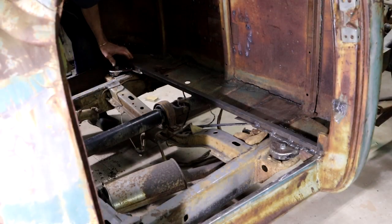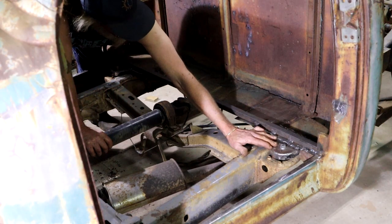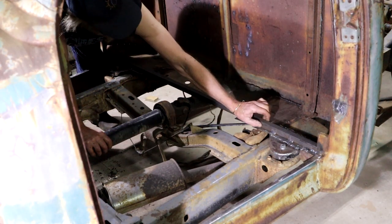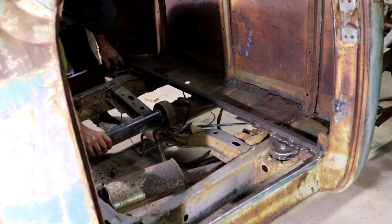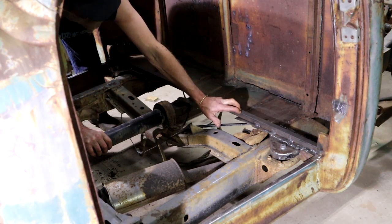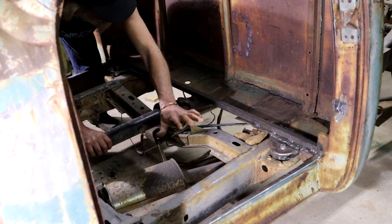In my previous video I built these mounting brackets for the cab. And I've since also added this piece of square tubing — one inch, 25mm — running right across and welded in place. Now this is going to form part of the frame that I'm going to be building now for the floor.